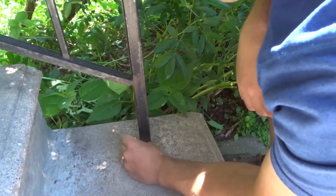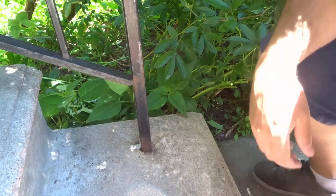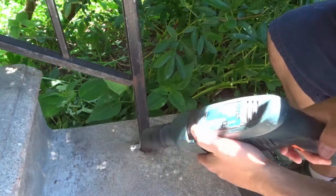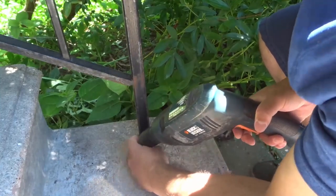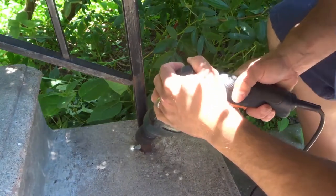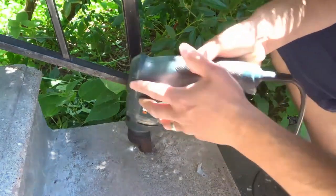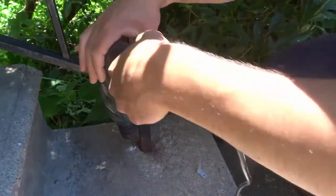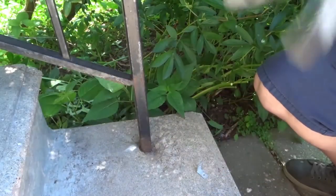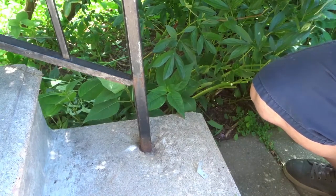So what we're going to do is start by putting an L bracket right here against the metal, and I'm going to mark the spot with my drill bit so I know exactly where I'm going to be drilling. Make sure it's completely up against it and just mark the spot like that. I'm actually going to put a respirator on for this just to protect myself from any of the concrete dust — you can never be too safe.